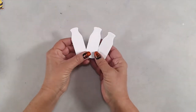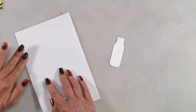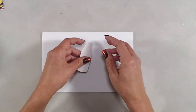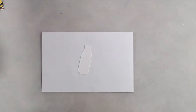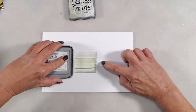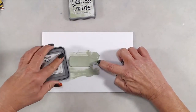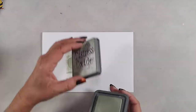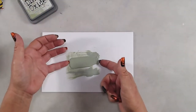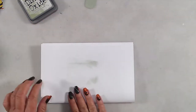I die-cut three of the smaller milk bottles from white cardstock, and to get that chalky paint look, I decided to do a direct-to-paper technique using my Distress Oxide inks because when they dry, they have that chalky finish look to them. I used Bundled Sage for one of the milk bottles, and for the other two I used the Antique Linen Distress Oxide ink.